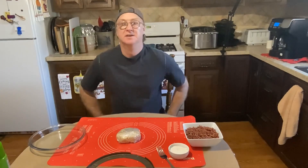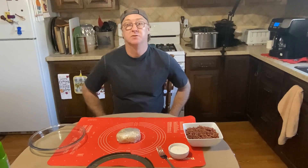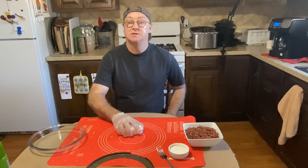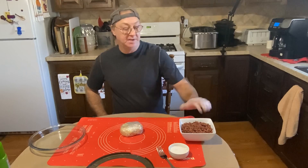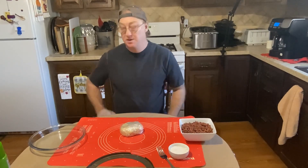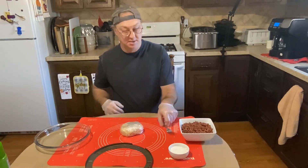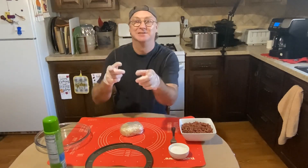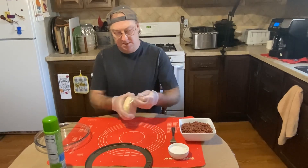Welcome back everybody, and today we're doing one of our holiday dishes — we're gonna do pumpkin pie. We have our pie crust from our last video, we have some beans as pie weights, a little bit of flour, our pie pan, our crust cover, a fork, and a little bit of oil. Let's get started.